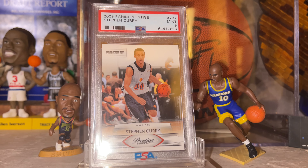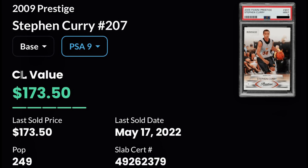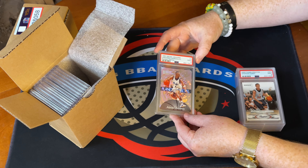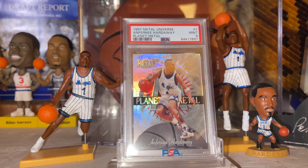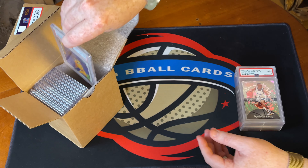Here we've got a Steph Curry rookie — the Panini Prestige, Steph Curry in the playoffs. A little bit of suspense here. My wife might not even let me sell this card if it comes back in a higher grade. I was hoping for a 9, and we got a 9! Very happy with that. When I sent it away I was targeting around a $300 price point, and I think a 10 is probably five, six, seven hundred — so check Card Ladder for the latest values.